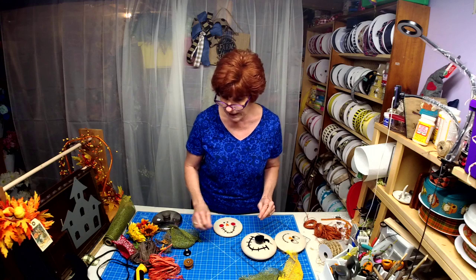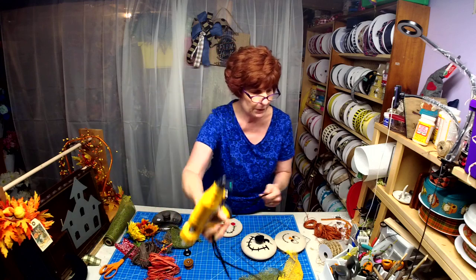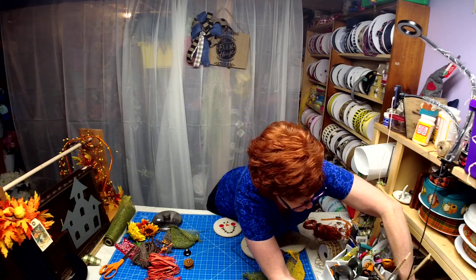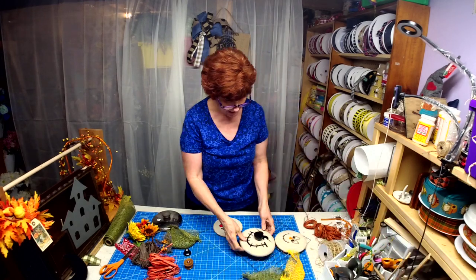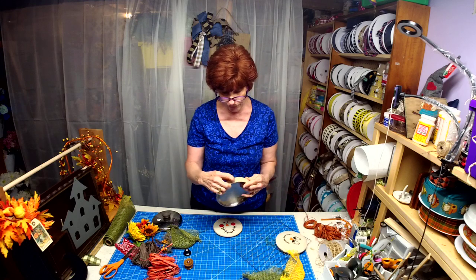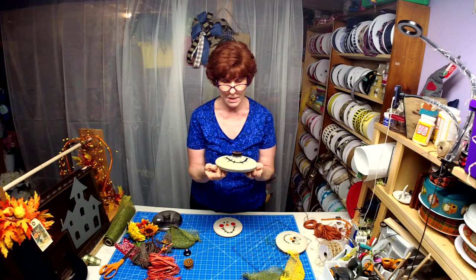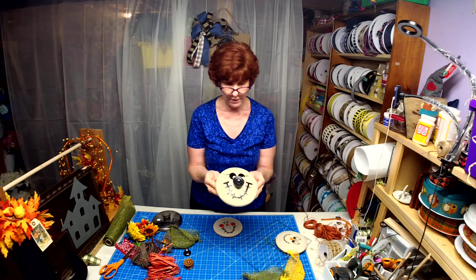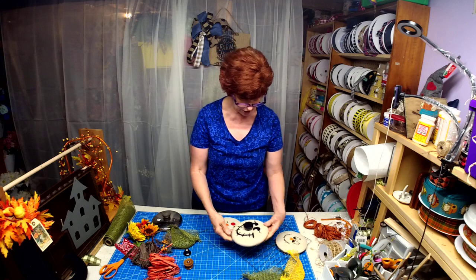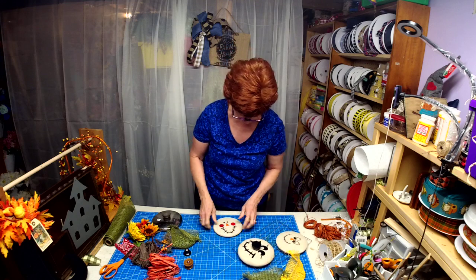My plan is to take a drill and drill some holes in the rim and attach some wire so I can use that to attach it to a wreath. I'm planning on using all three of these in a wreath together.